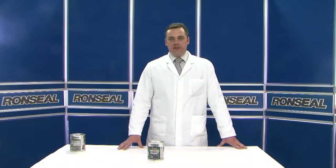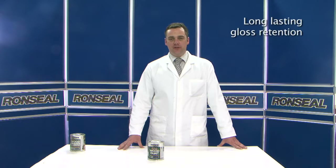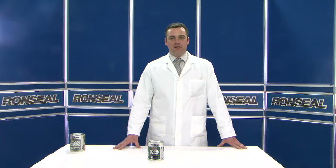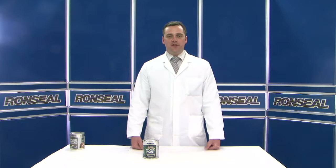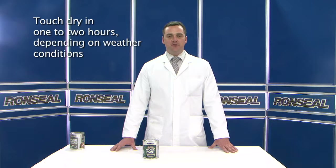Conceal's 7-year exterior wood paint is formulated using the latest water-based technology. It is a first-to-market product offering high gloss with the convenience of a water-based formulation. It is designed to be used in conjunction with our Superflexible Primer. Together, these products give you a system that will last for seven years.